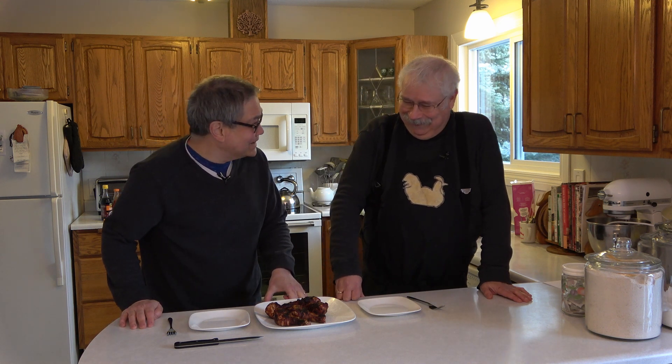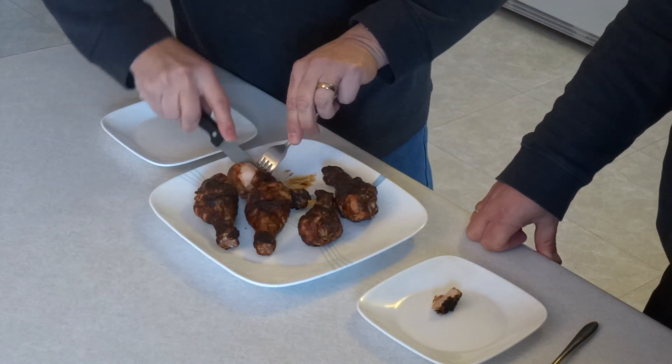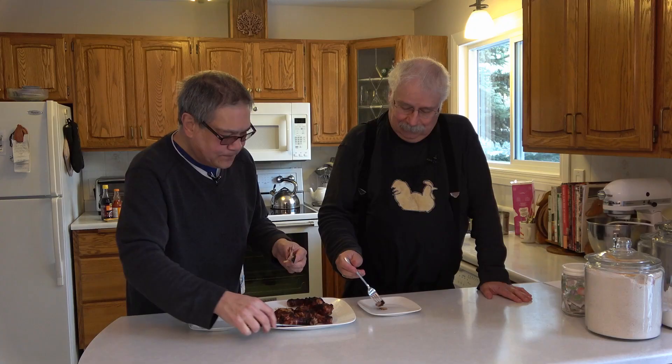Now that we've seen Bill the master chef at work, we're back inside. One thing I'll point out is Bill called these chicken legs — most of us call them drumsticks, but Bill, he's a little different. They look absolutely great. Well, it's not the whole leg, there's no foot on this. Time for a taste test. It's really good. It's got the vinegary flavor from the hot wing sauce and a nice salty depth from the soy sauce. Chicken drumsticks have a lot of fat, and the soy sauce and hot sauce cut that fat a little bit so it doesn't feel greasy in your mouth. Absolutely delicious, Bill.